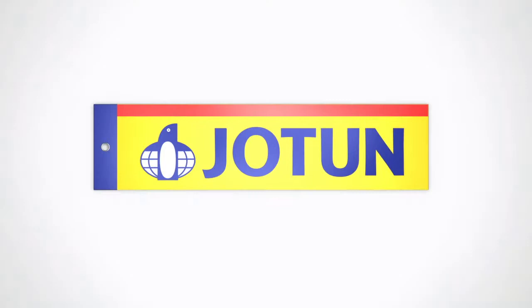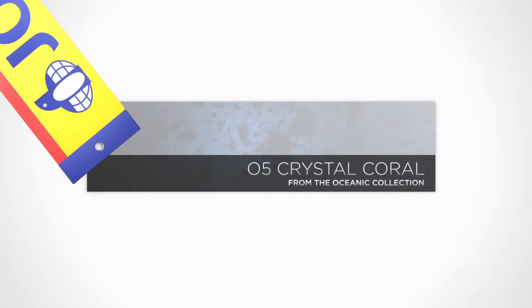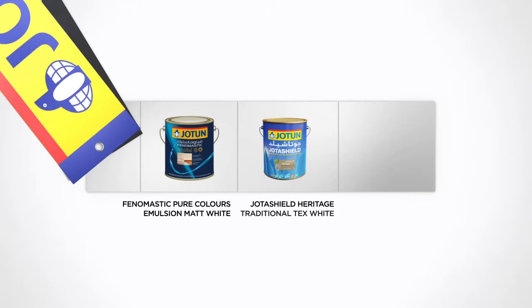This tutorial shows how you can create the crystal coral design from our Oceanic collection using Phenomastic Pure Colors Emulsion Matte White, Jotun Shield Heritage Traditional Tex White, and Lady Design Color Mirage Sapphire.